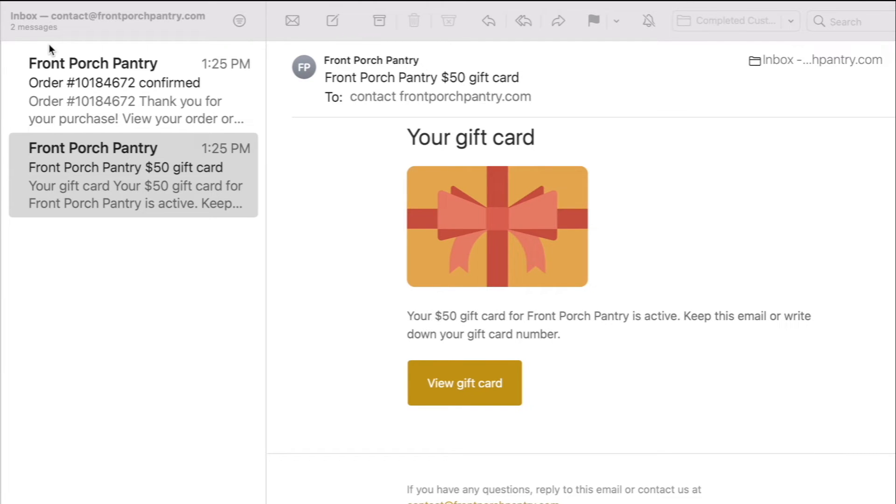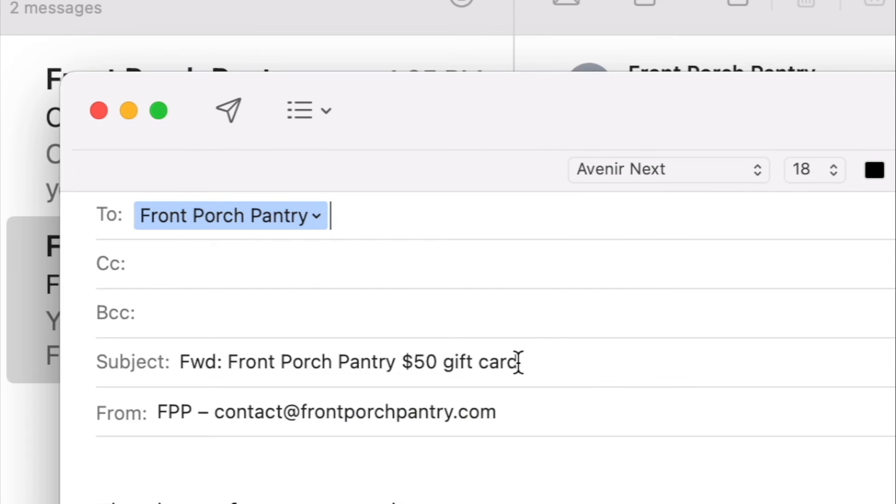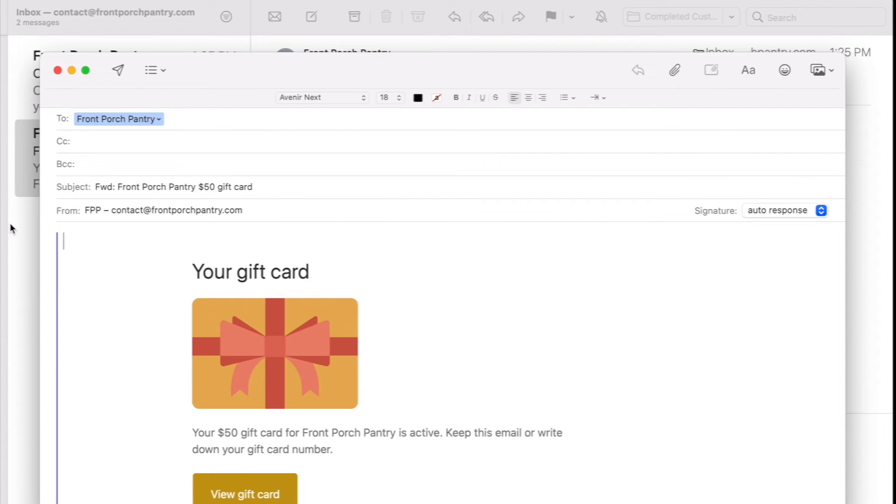Click on the email that contains the gift card. Then, click on the forward button in your email browser. Type your recipient's email. Delete and replace the content text to add a custom message, including a subject.